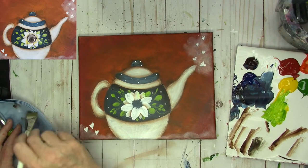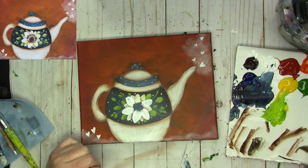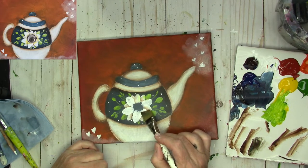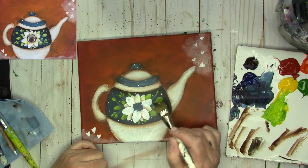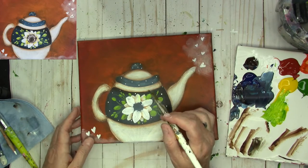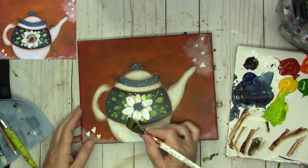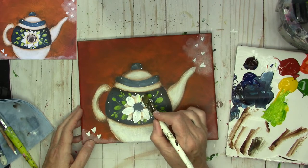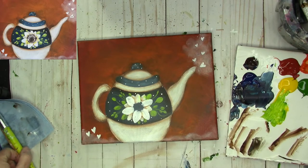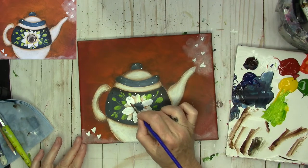We're going to do a little bit more shading in the flower — just a little bit. I want to shade around the front petals. I'm going to take a little bit of burnt umber again, side load it, blend it on my palette, and just shade behind the big petals that are going to be in front. I might need to go in and strengthen them again with some white.